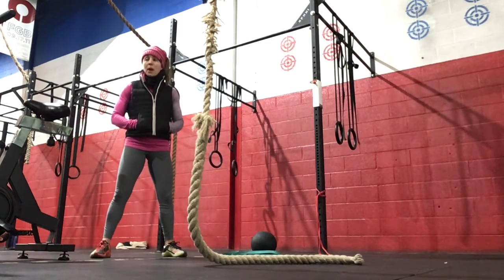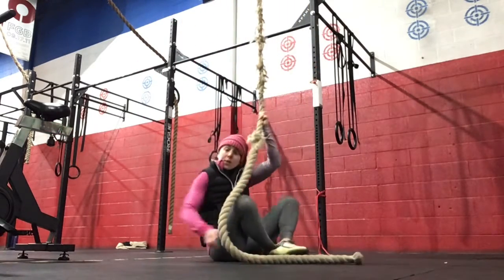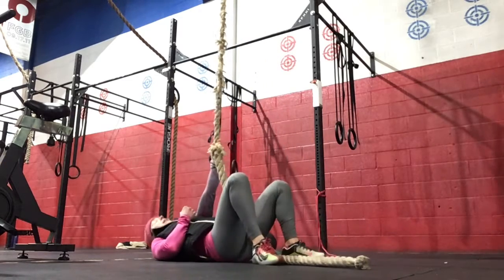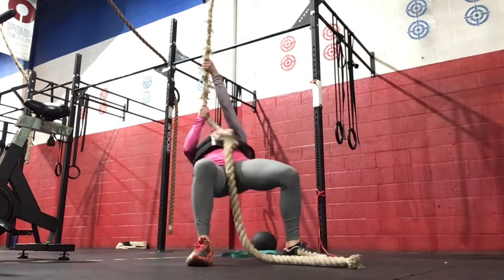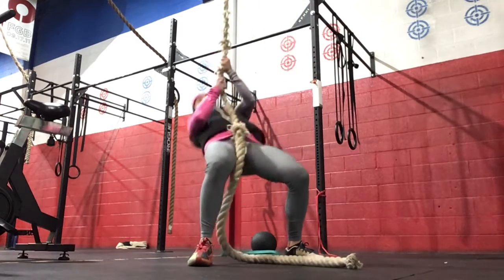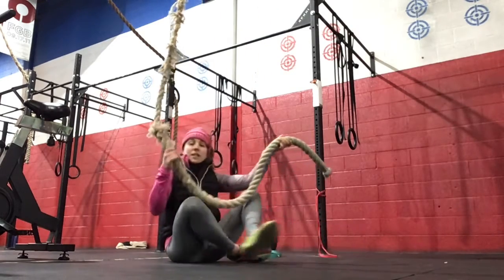We're going to get started with our EMOM, which we'll be doing one to two rope climbs today. Or we can do the rope walk. The rope will start in between your legs — you're lying down. You're going to do a sit-up, popping the hips up and then pulling yourself up to that standing position. Then hand over hand, showing control, coming all the way down. So that will be the rope walk today.